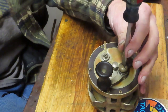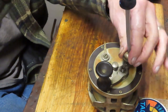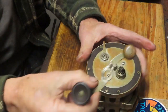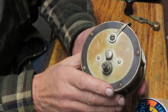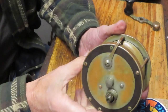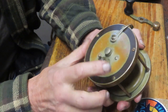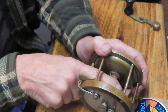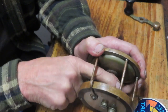A hundred years later and the cap nut just turns right off. And we can remove that handle. This reel does not have a drag. It has large capacity — probably holds three, four hundred yards of line easily. We're going to see what's underneath. It does have a free spool release — I believe that's a free spool release — and we'll see what we can do.